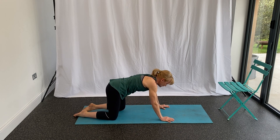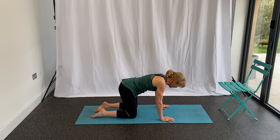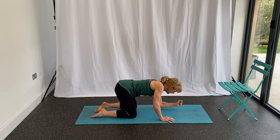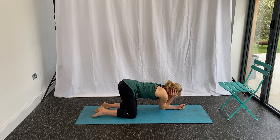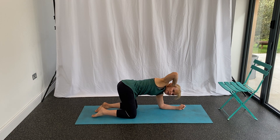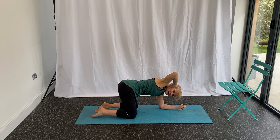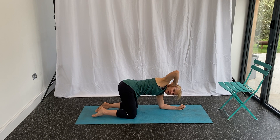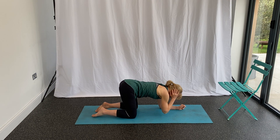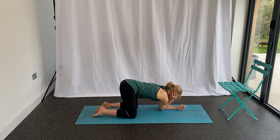I'm going to work through the mid back again — it's an area where I'm very tight, so I won't have a great range of movement. You may do better than me. Kneeling, place one arm down as if going into an elbow plank, then take the other hand behind the head, tap elbows together, and bring the elbow up, rotating through the spine and following the elbow with the eye. Breathe in as you come down, and breathe out as you open up and rotate.